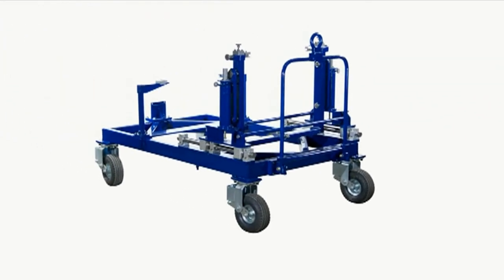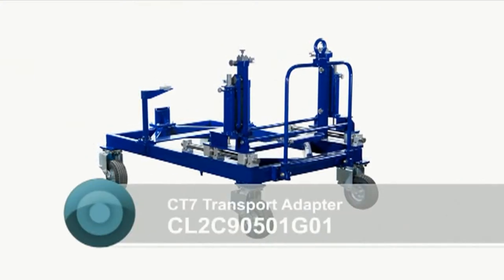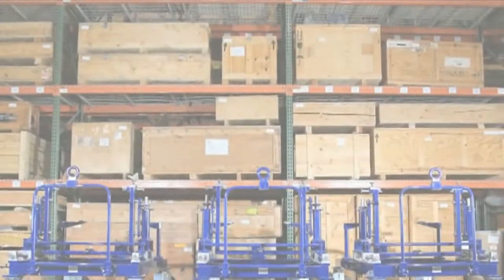Hello, my name is Eric from CNL Aerospace. Today we are going to demonstrate the CT7 transport adapter, part number CL2C90501G01, which is designed to support the engine assembly or the power unit assembly during engine and PGB maintenance activity.